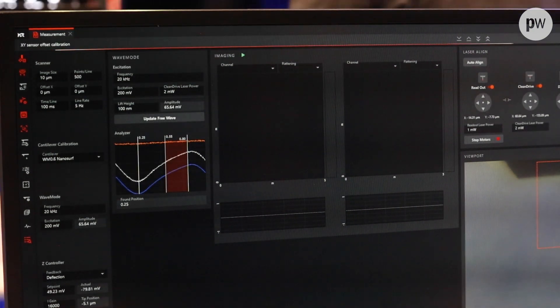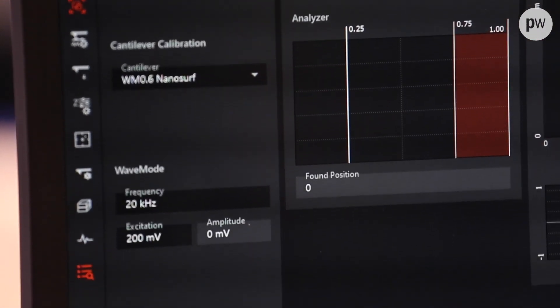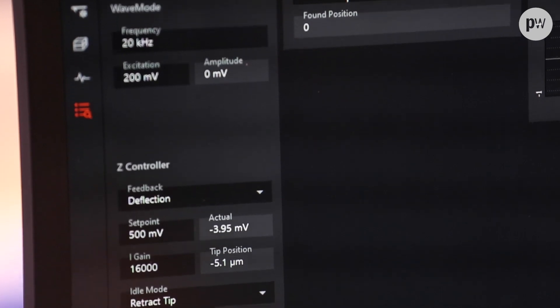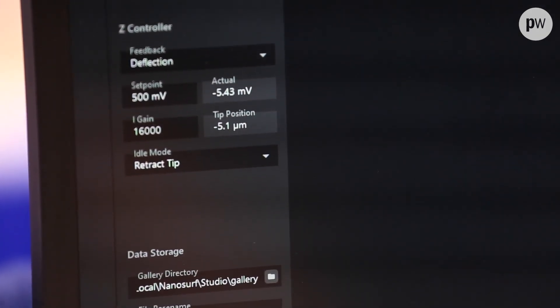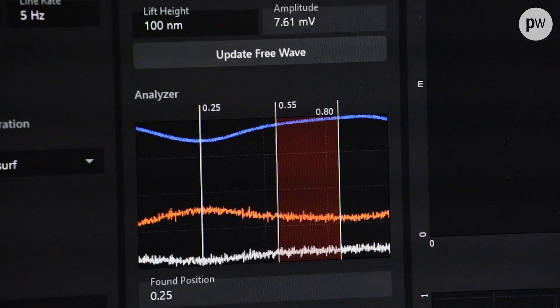In traditional off-resonance techniques they use the Z actuator, and most Z actuators are limited to about 1 kilohertz or sometimes 10 kilohertz, which limits the imaging bandwidth. With photothermal excitation we can actually drive the cantilever off-resonance all the way up to the resonance of the cantilever, so we can go much, much faster.